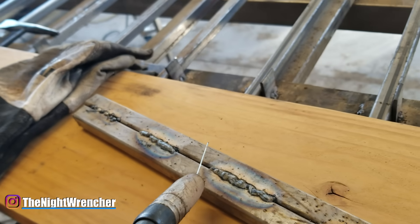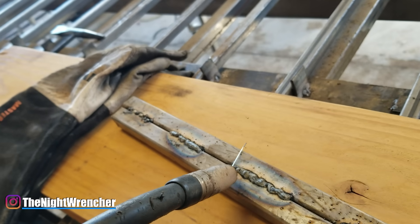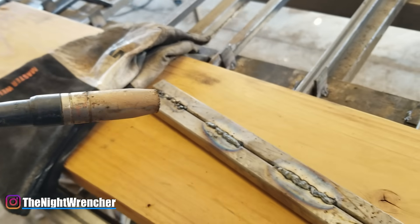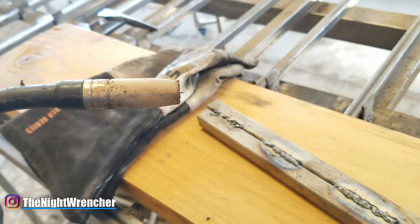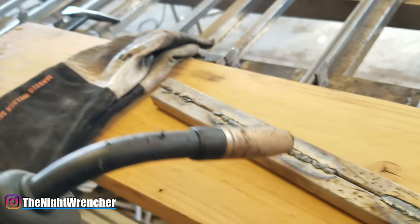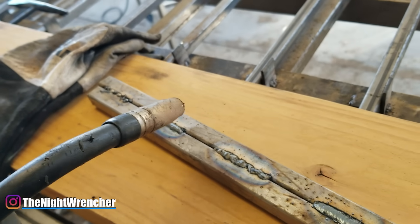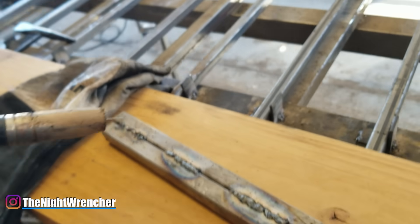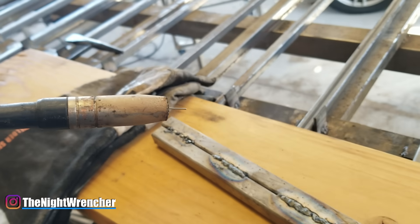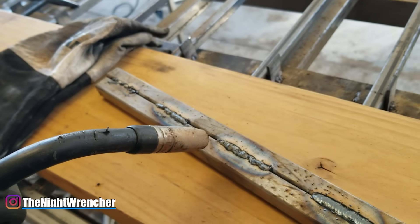This next weld I'm actually a lot closer — probably close to the correct distance, which is a little less than an inch. When people talk about stick out, they mean either a half inch or three quarters of an inch. There's really no way to keep measuring your stick out as you weld because it's more of an instinctive thing. The three-quarter to half-inch rule is just a general guideline — if you're about two inches away, you know you need to get closer.